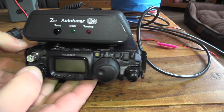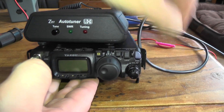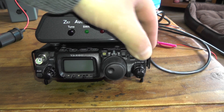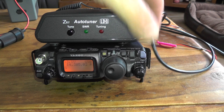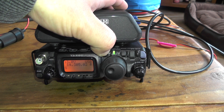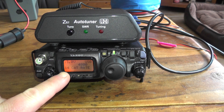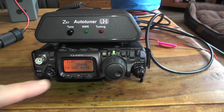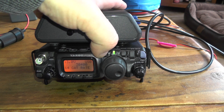Let's put the radio up on its feet. Now turn the radio on. Press and hold the function button and go to menu number 14. We need to change the CAT rate from 4800 all the way up to 38400, then press the function button again.